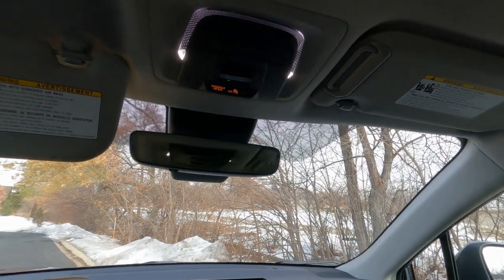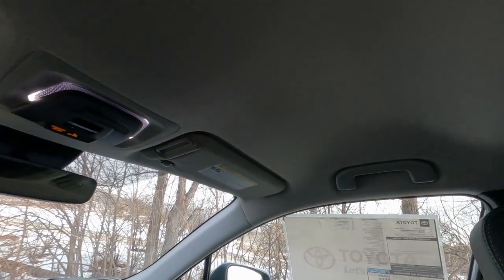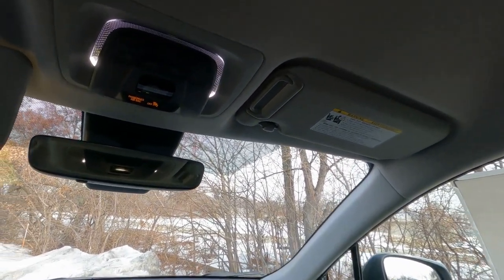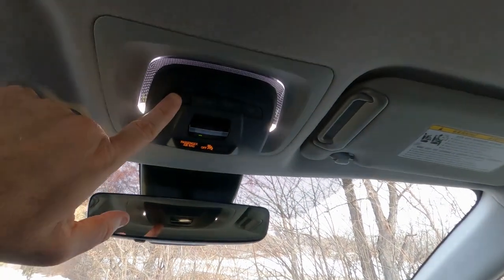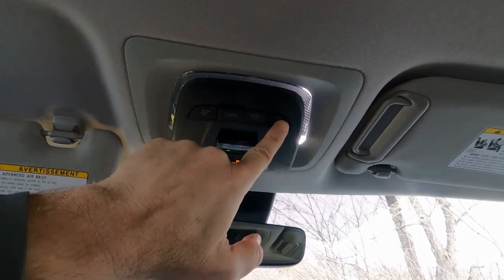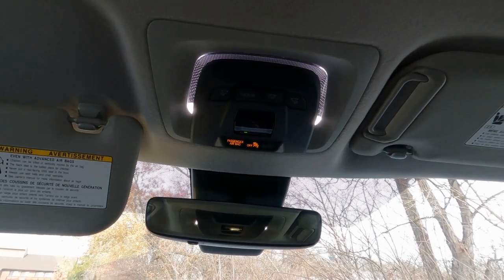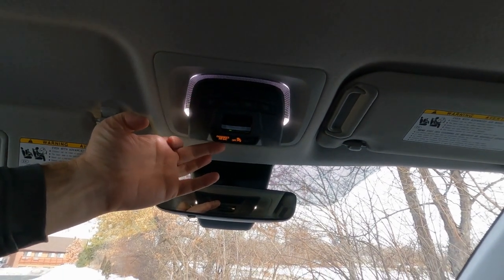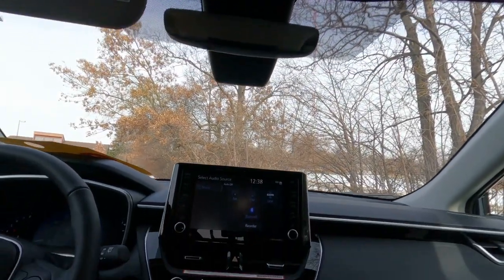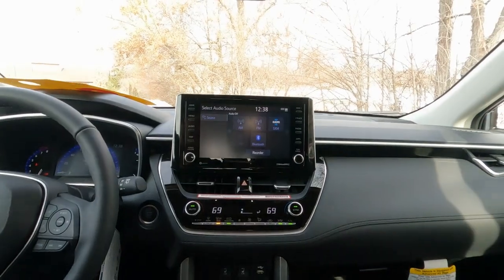For the XLE trim, you could upgrade to a JBL audio system or power sliding moonroof for extra charge. Without the moonroof there's a lot of extra headroom. Overhead there are LED reading lights that swivel around, giving good light down the center console at night. One thing missing compared to the Prius is a small light that shines down and illuminates the console area.